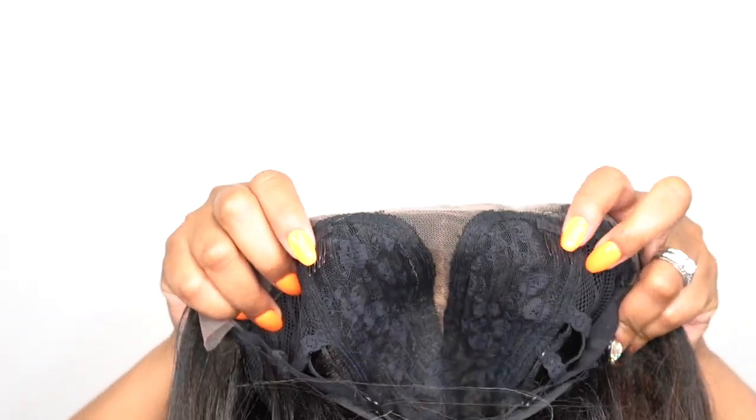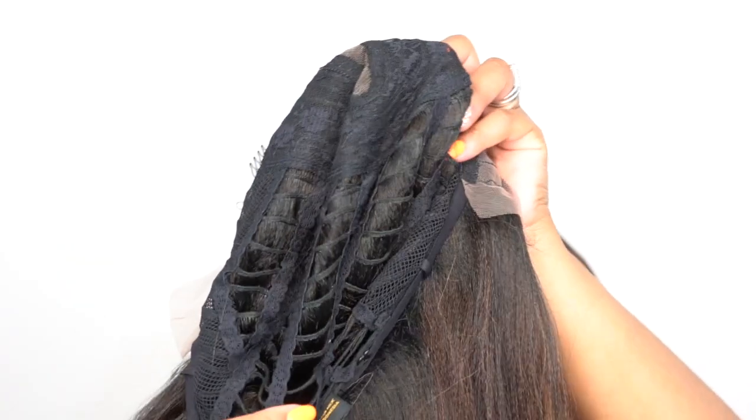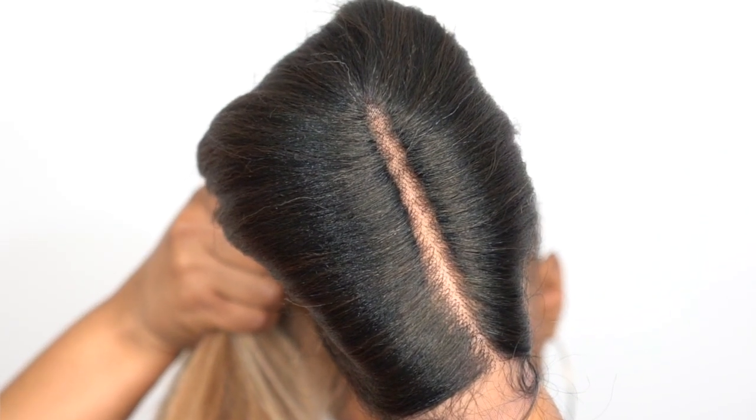In terms of the cap, you get two combs up front, one at the back, and adjustable straps. It's a regular cap construction. The parting space is about 5 to 6 inches deep. It was clearly not straight out of the box, so all I had to do was add powder. It came with baby hairs along the entire hairline, so you could use that if you want to.